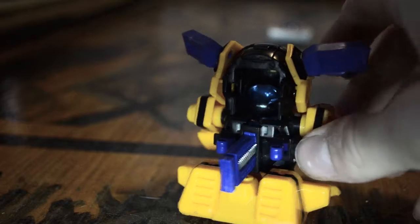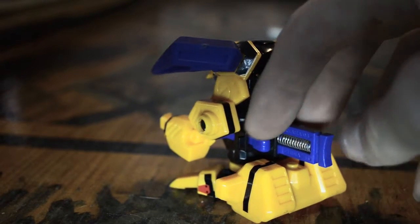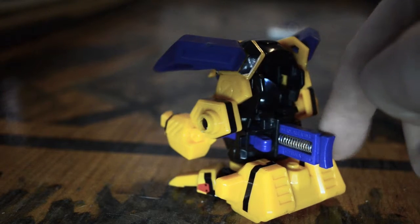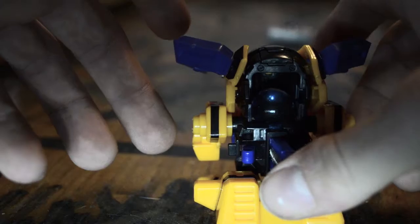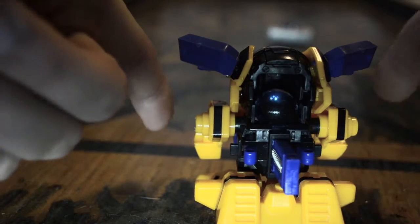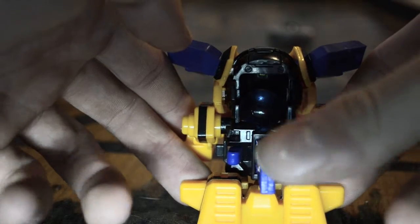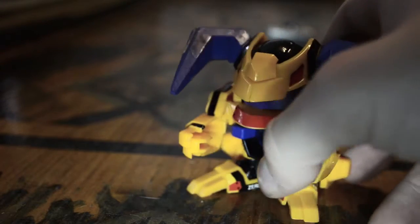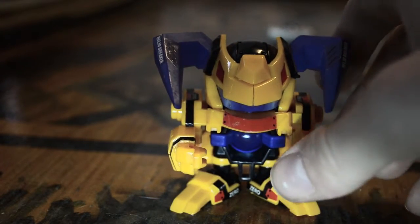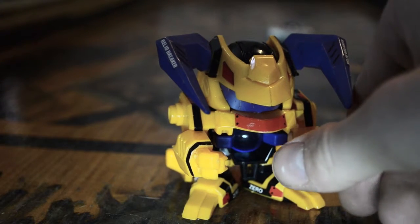Nothing strange or different on the back — we've got a trigger which is blue, the same as the core. On the back side, the usual way you hold this Beataman is with your fingers right here, and then you shoot it.